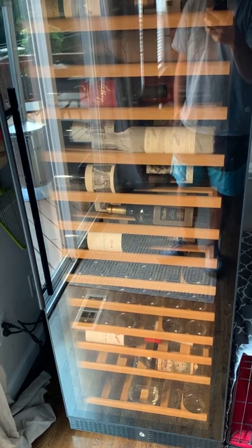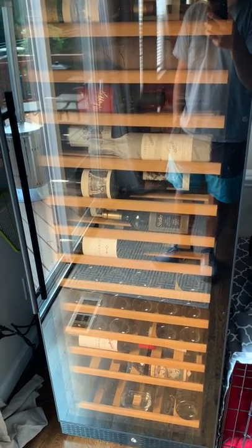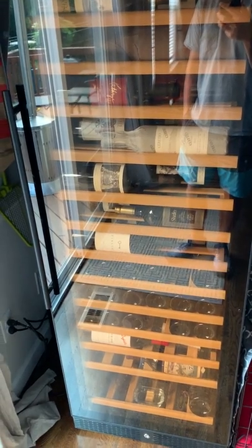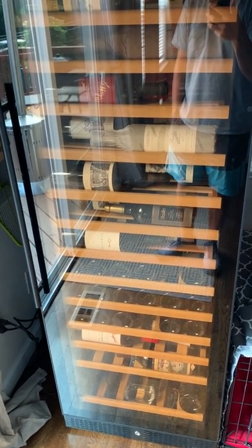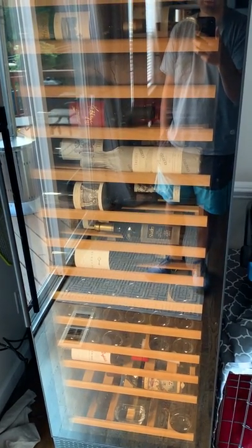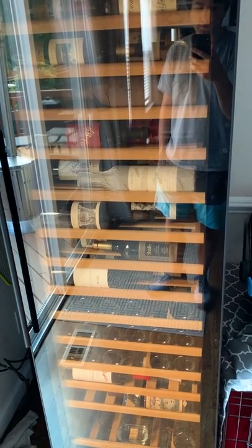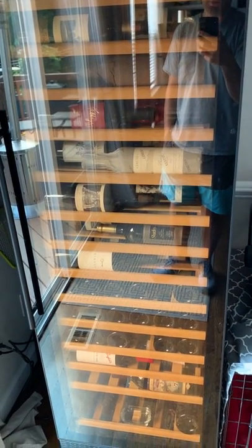I'm generally fine with that sort of 52 to 58 degree swing with some decent humidity — I feel like that's a very reasonable range. These are all short to medium term consumption bottles; I'm not aging any of these for more than 10 years in here, so I'm not worried about it. But if you think this is going to be your solution to not having to install a real cellar in your house, that may not be the case.